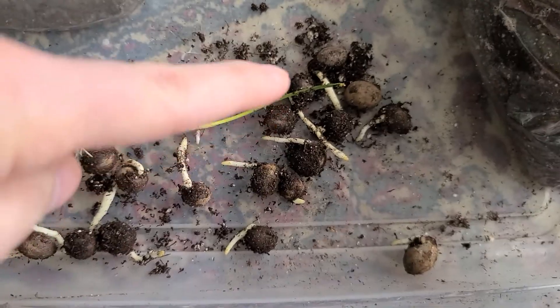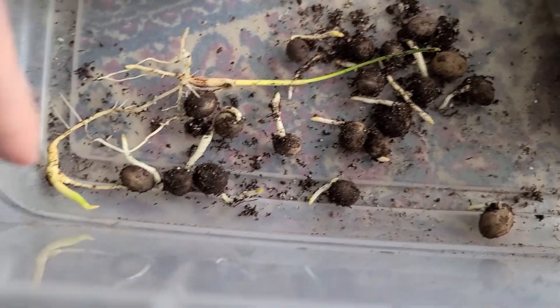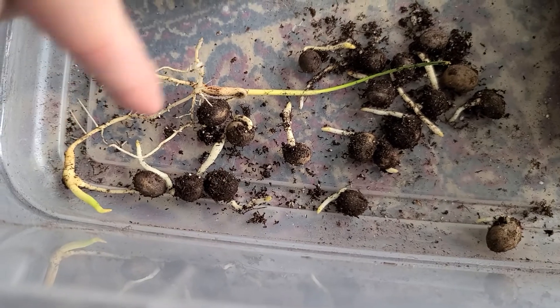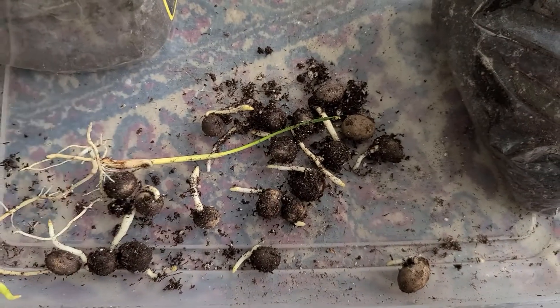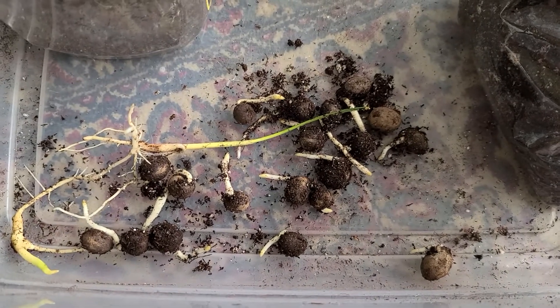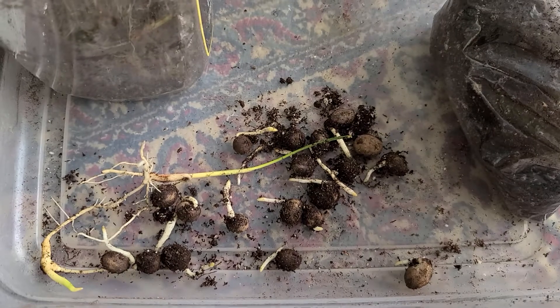I may leave some of these guys in the bag a little longer. I'm going to pot these two up and then put the rest back in the baggie for a bit. Alright guys, just wanted to give a quick update — thanks for watching, later!